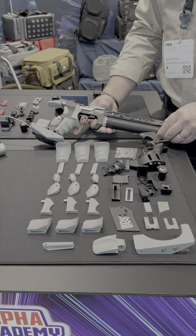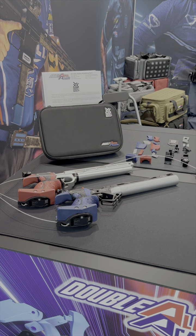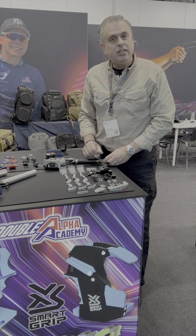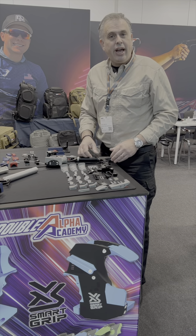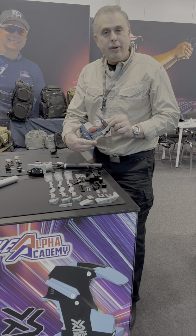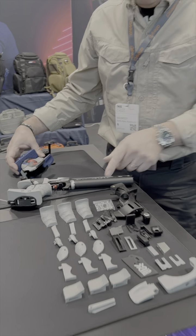Each Smart Grip ships inside a custom EVA case, and in that case you'll find a complete set of external plugs. These parts are available in eight different colors. The color option allows you to match it to your pistol brand, or even choose to purchase more than one set of external plugs, which will allow you to assemble a grip that can be a mixture of different colors. Those eight colors will be available and can be ordered separately.